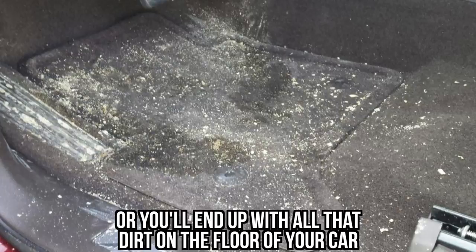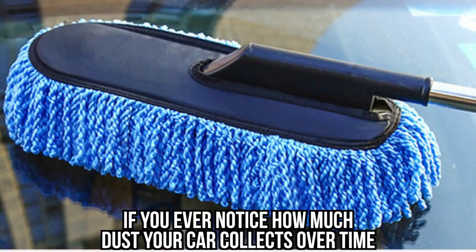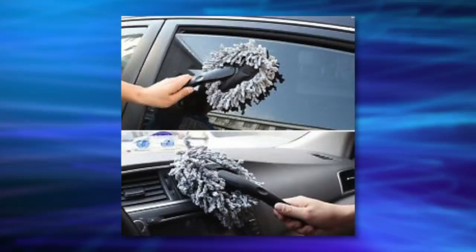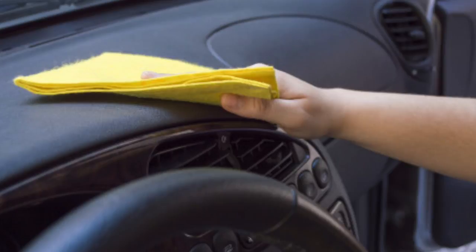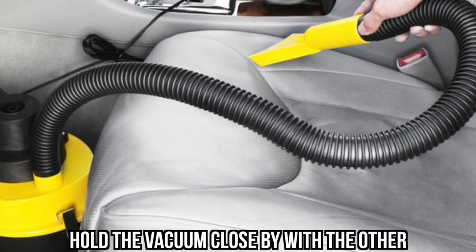#16: Dusting and Vacuuming. This trick is ideal because not only does it make your car cleaner, but you save time in the end. If you ever notice how much dust your car collects over time, you'll know that dusting is not optional. However, if you simply dust your car, the dust will resettle and you'll completely waste your time and still have a dusty car. The trick is to dust your car while vacuuming simultaneously. You're going to need a small brush and a vacuum — dust with one hand and hold the vacuum close by with the other.